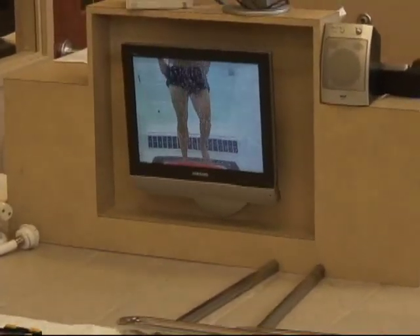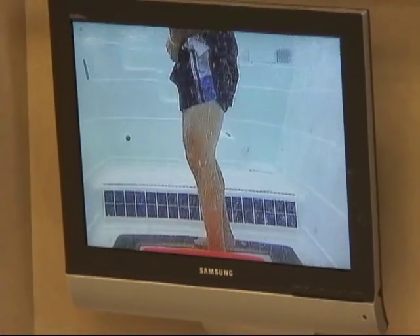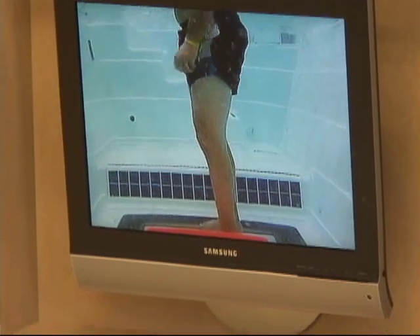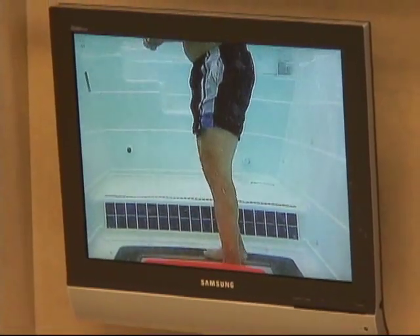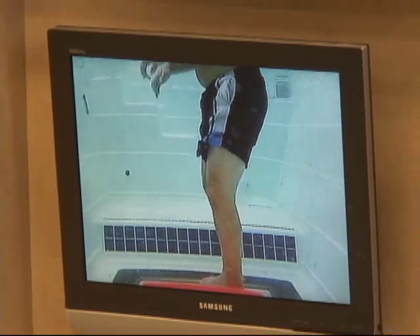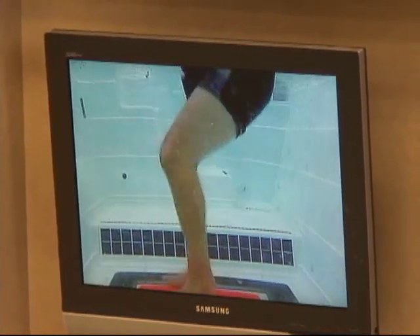We can turn to the side and do the jumps sideways as well — jumping side to side. Because now we're jumping up and down, you wouldn't do this within about the first week or two of rehab. But once you've gotten some motion and some strength, then you can start jumping down and having that control.